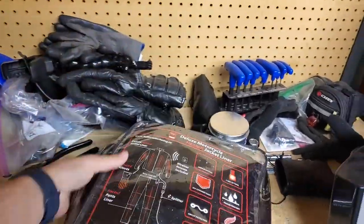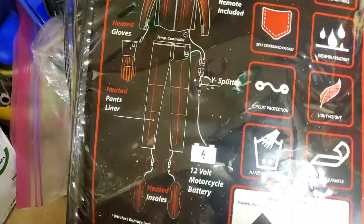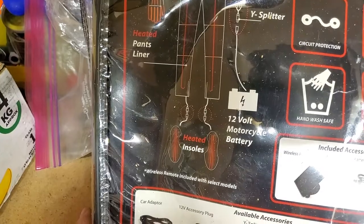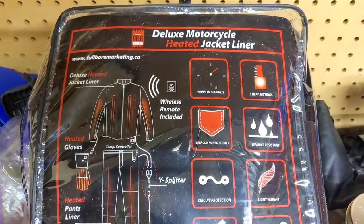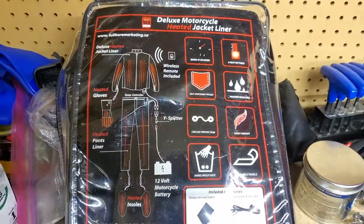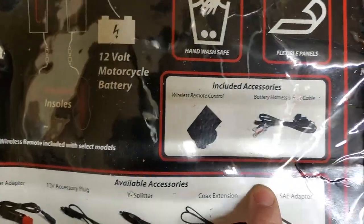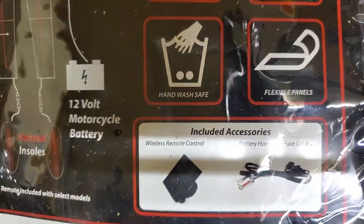Let's show you the back of the packaging. They not only make heated jackets, they also make heated gloves, and with a Y splitter you can also have heated pants and heated insoles. This is all 12 volt. It has three heat settings: low, medium, and high. Warms up in seconds. It has self-contained pockets, is water resistant, has circuit protection, is very lightweight. You can hand wash it and it comes with the battery harness and a wireless remote control that you can put on your handlebars if you choose.